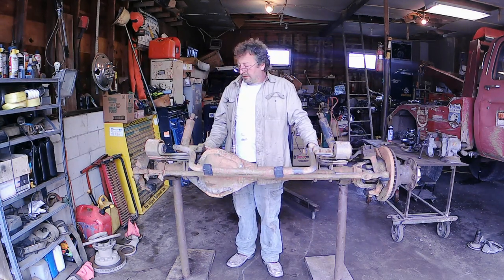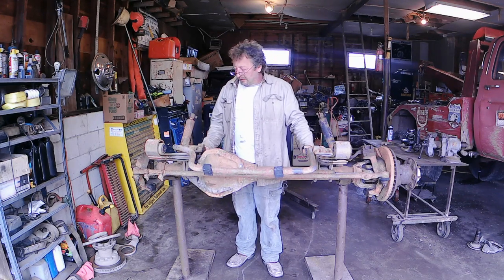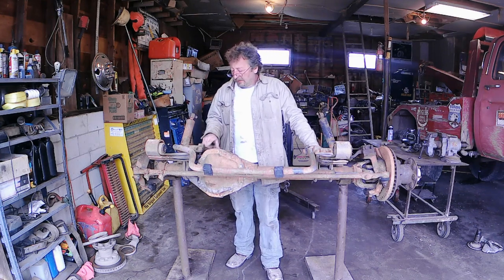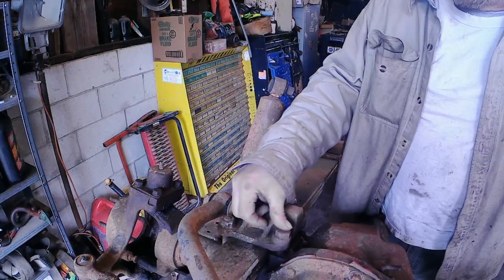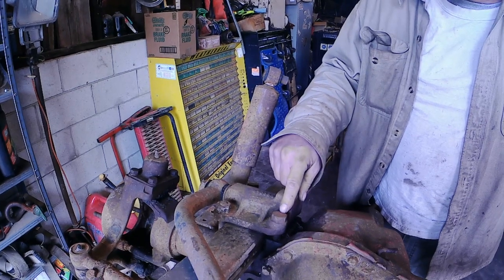First thing we need to do is get the springs off, and then we can tear it apart just like the other one. But before we get at it, I want to show you a few things about the bolts here that we break. If you can see here, these are grade 5 bolts. These are the factory bolts and they are grade 5.